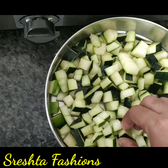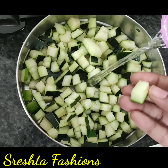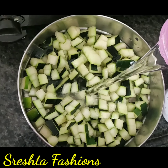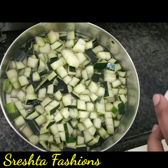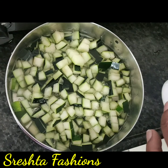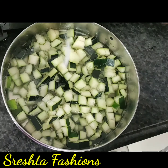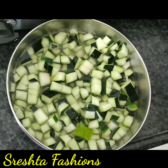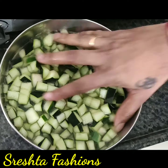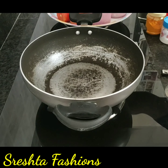If you want to use it, you can use it in the water. You can cut the pieces in the middle of the vegetable. You cut the pieces, and you have a small piece. We cut the pieces in the vegetable.